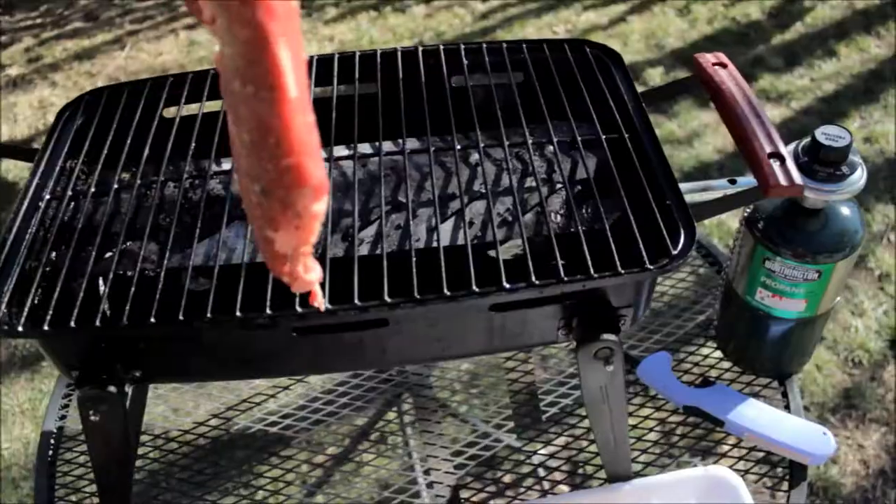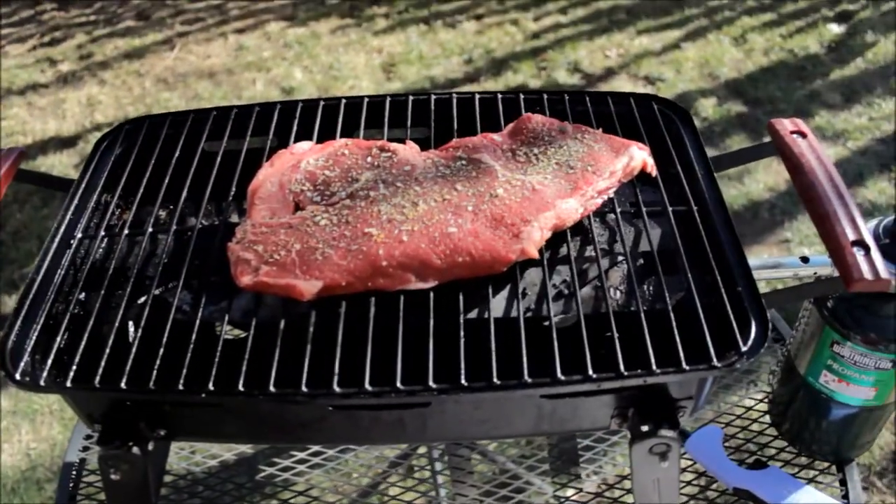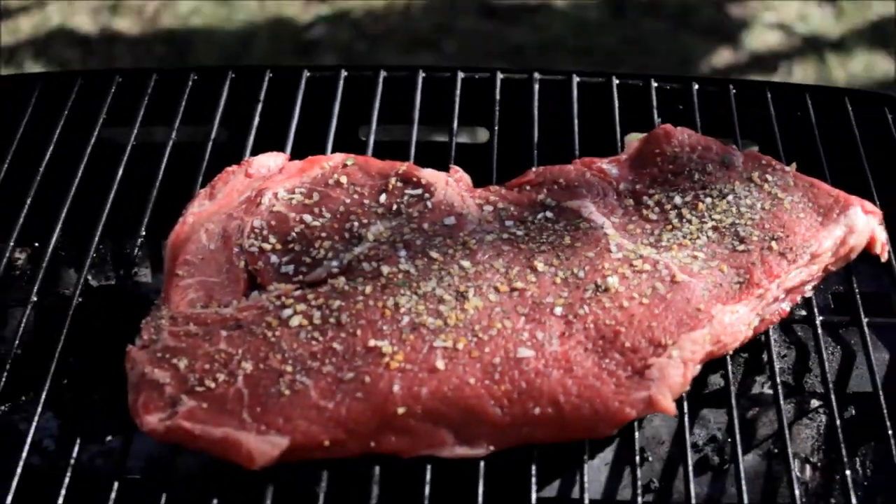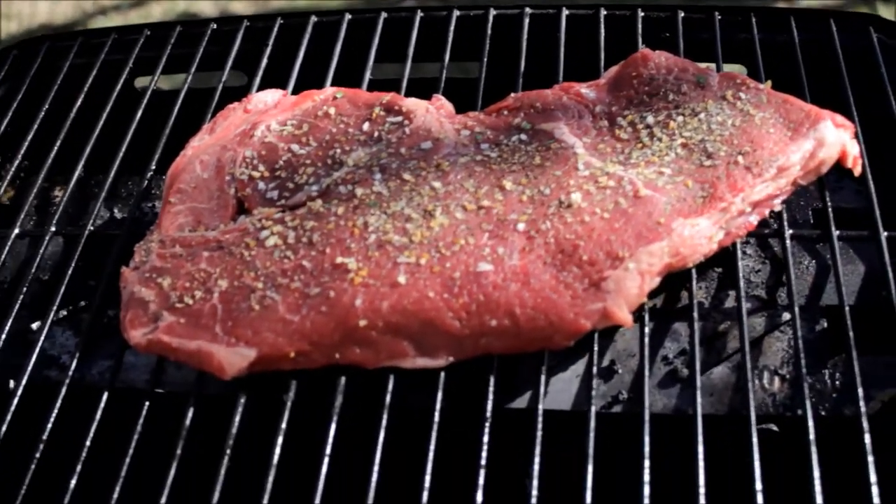Fire. Sizzle. Okay, you can tell — that's been pounded greatly.